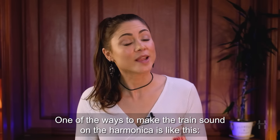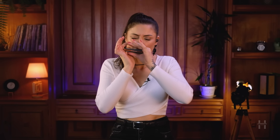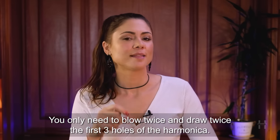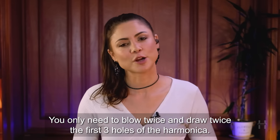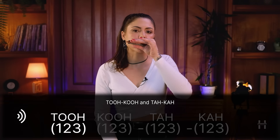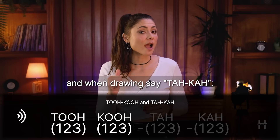One of the ways to make the train sound on the harmonica is like this. You only need to blow twice and draw twice on the first three holes of the harmonica. When blowing, say 'tuku' like this. And when drawing, say 'taka'.